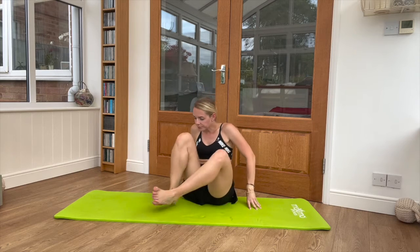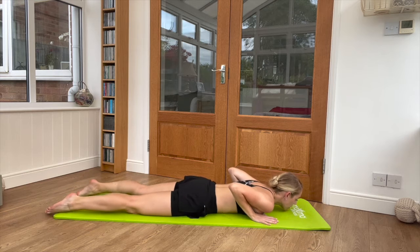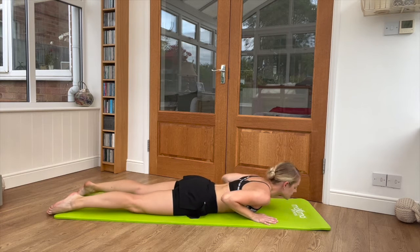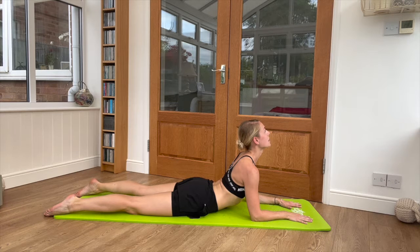We're going to start by laying on our front, hands underneath our shoulders. From here we're just going to lift nice and gently up into a half cobra, trying to elongate up through the spine, lift the chin and the chest. This is the first position — squeeze that core in, away from the floor.